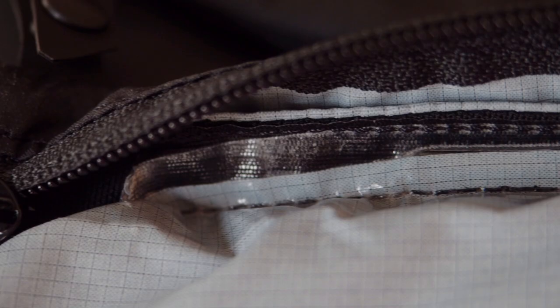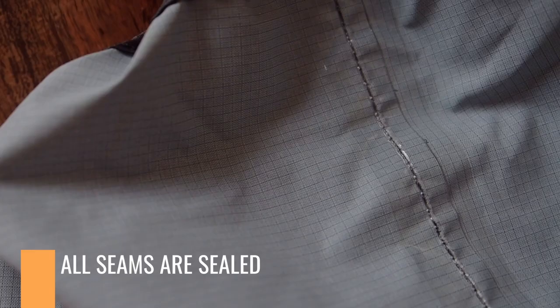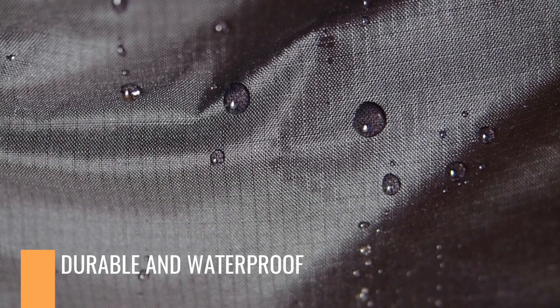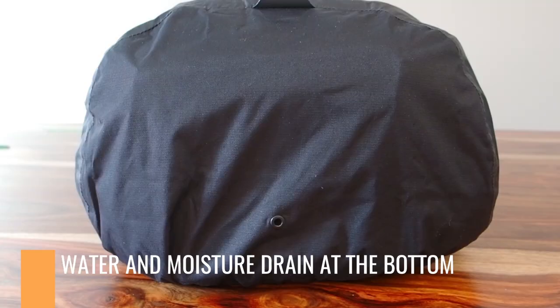There are surprisingly a ton of features to talk about. The first big thing is really in the material. What I really appreciate is the extra-strength material at the bottom that prevents the Rainfly from getting holes just from repeated use of placing the bag on the ground. The interior of the Rainfly is completely sealed with silicone and the seams are also sealed to give it that waterproof rating. Water just beads up, and the attention to detail is strong — they even built a drain at the bottom of the bag so that excess water and moisture from inside the Rainfly can come out.